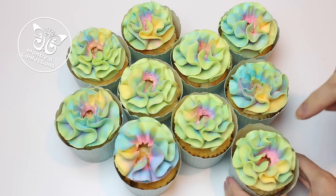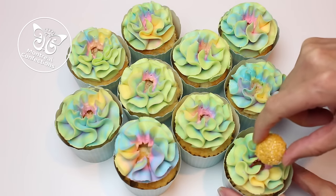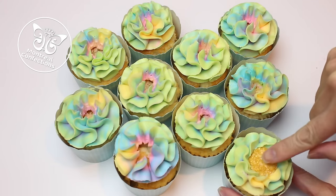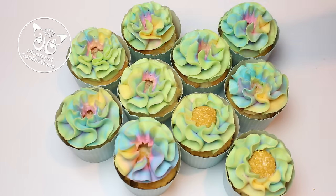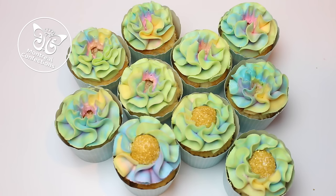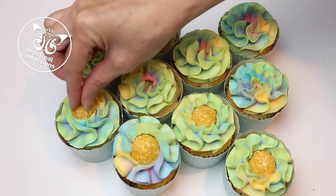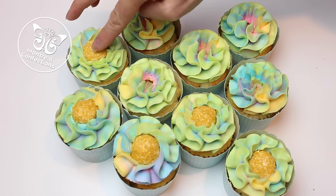Here is where I find the piping tip missing a little bit of something — it leaves an opening that is somewhat unattractive. Depending on how finicky you are, I've seen some people adding caramel to it, which is a cute idea. But here I'm adding a buttercream button to finish it off like so, and that kind of hides any imperfections. It is buttercream, so once they bite into it and it's back to room temperature, it won't hurt their teeth.